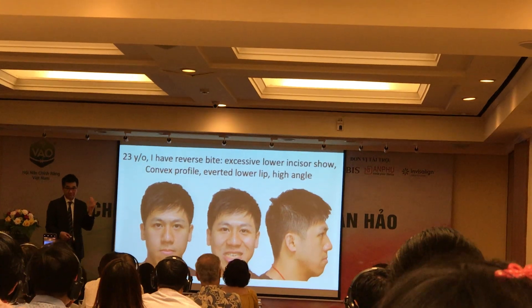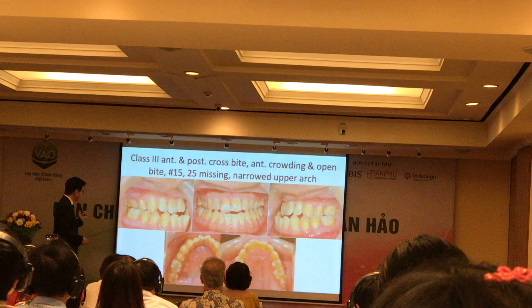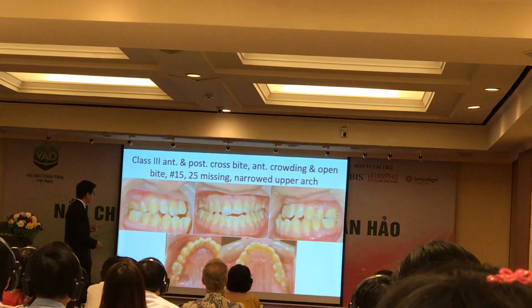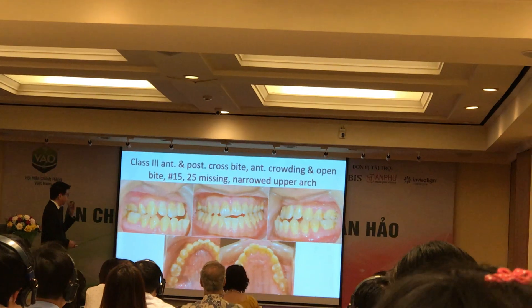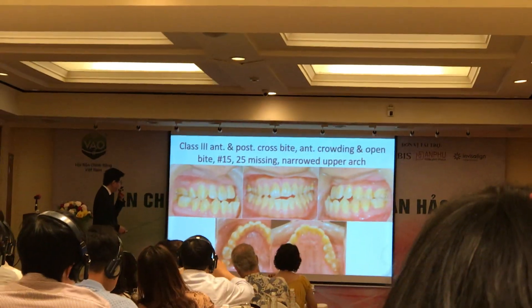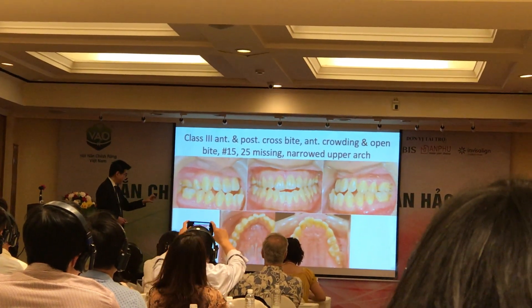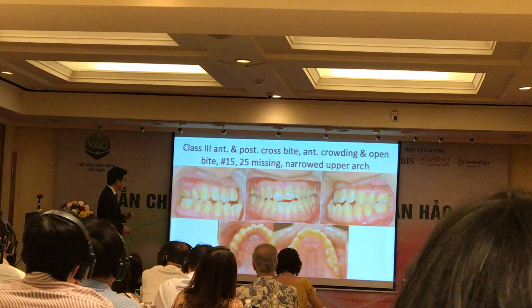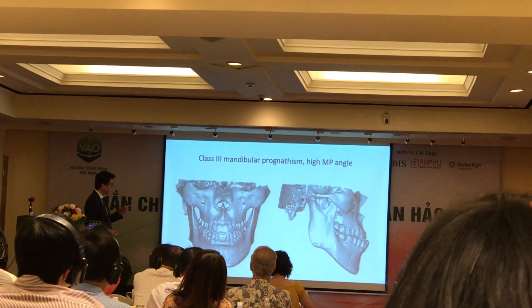So if you look at the profile, into the oral area, you see crowding — Class 3 — with open bite and cross-bite. Also, teeth number 15 and number 25 were missing. The upper arch was narrow. So that was the occlusal scan. You see Class 3 crowding — many people would recognize that.